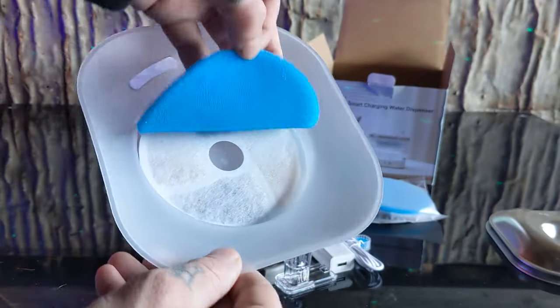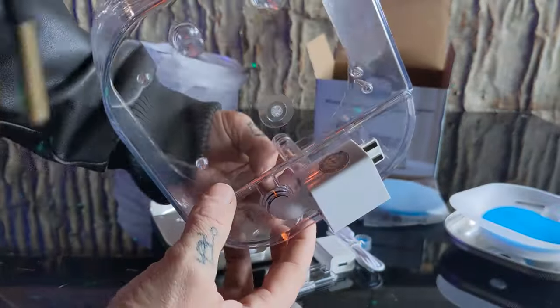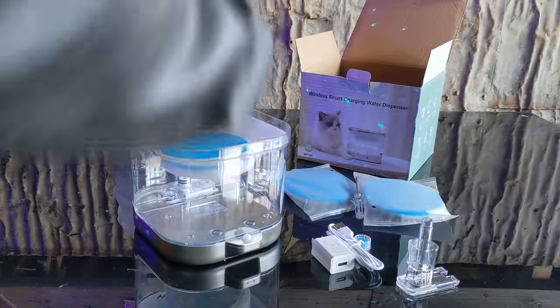Also included is a filter tray with filter pre-installed, a stainless steel tray, a 2-liter water tank and water pump, and then the battery base with motion sensor. And that's everything!